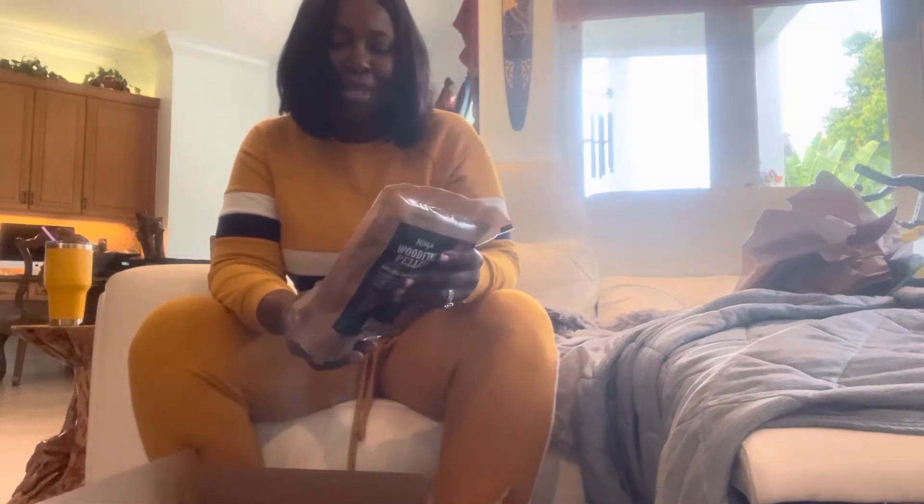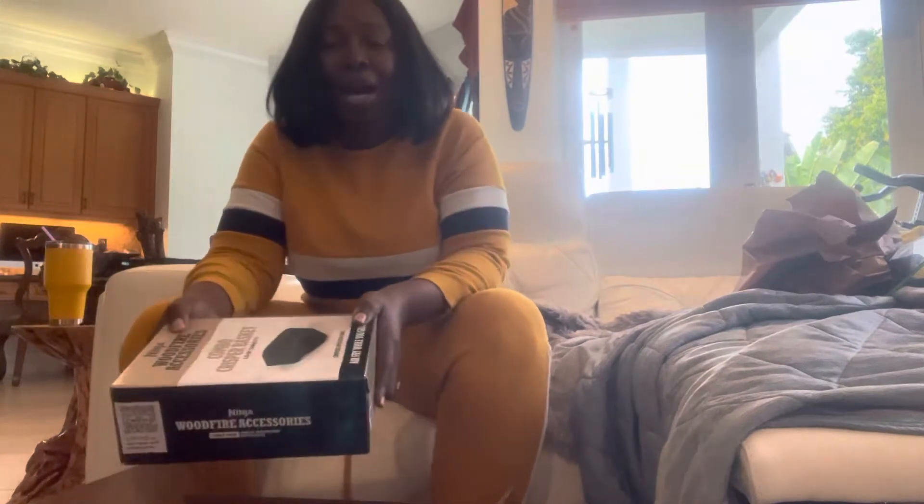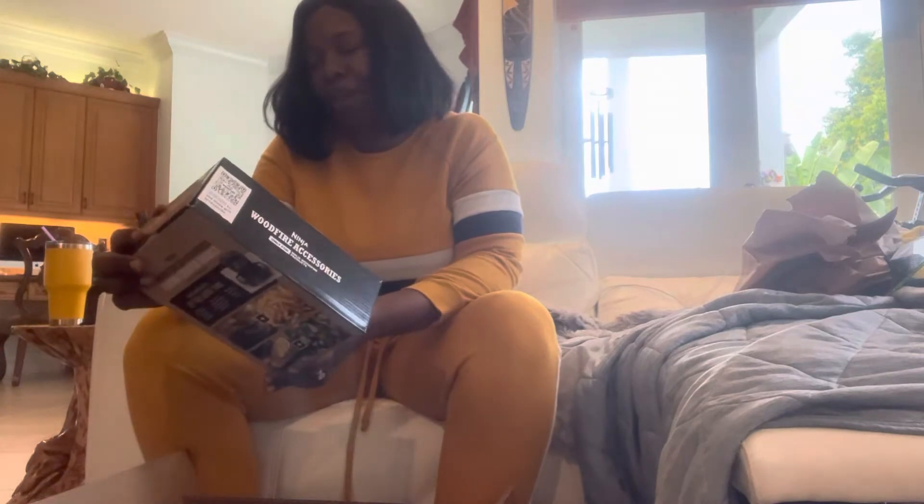Here are the Woodfire pellets for the smoker. Mind you, we already have three smokers — two operating smokers outside — but this one I'm going to love absolutely.